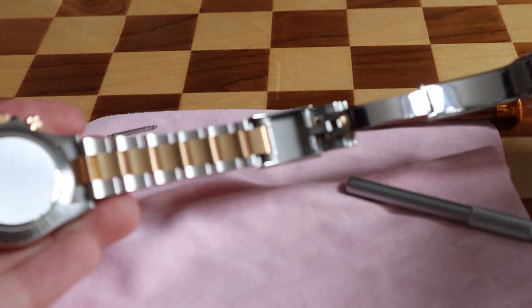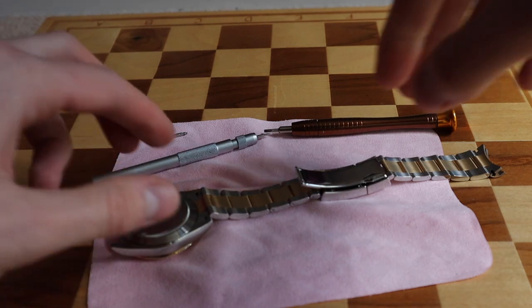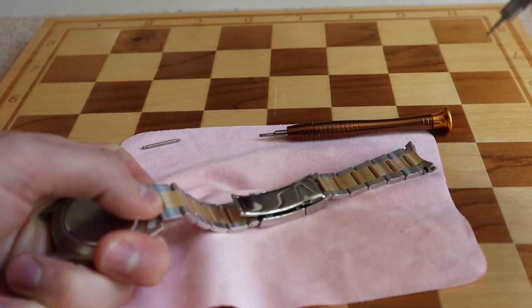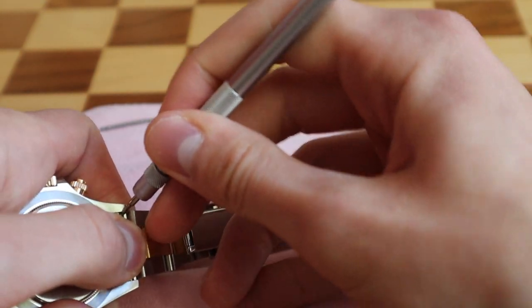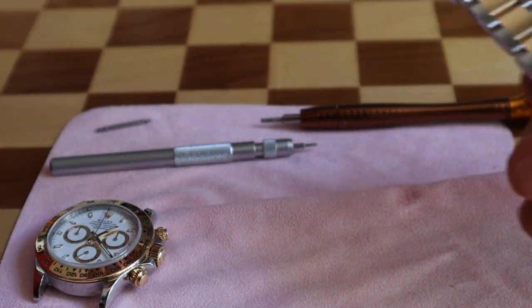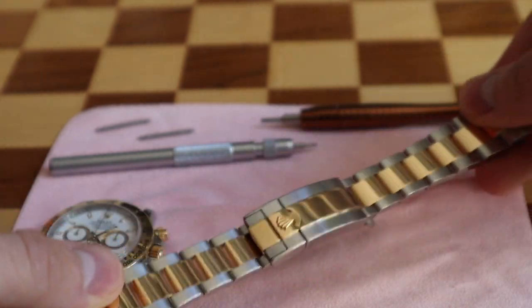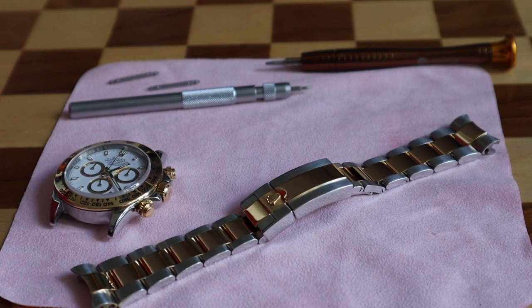Now we've removed the bracelet. Let's do it again — you can just hold it as before with the bracelet laying down on a piece of cloth. Hold while releasing the spring bar, and remember to be careful of scratching the case of the watch. There was a pop — and now we've removed the bracelet from the case. It was fairly easy. However, for many of you who don't want to damage a watch, you might simply be too scared to do this simple procedure — you just need two tools really.